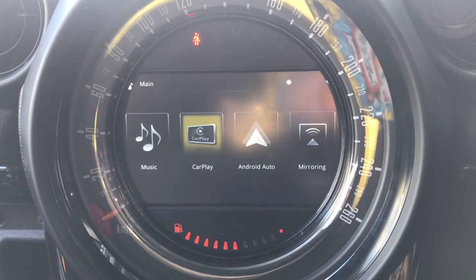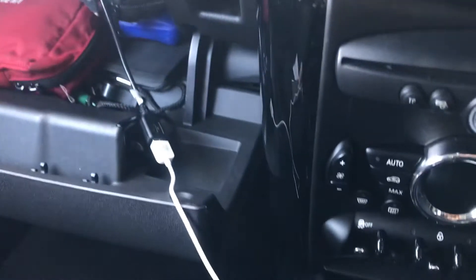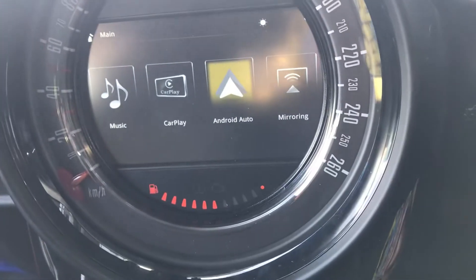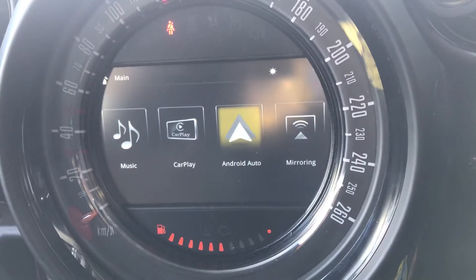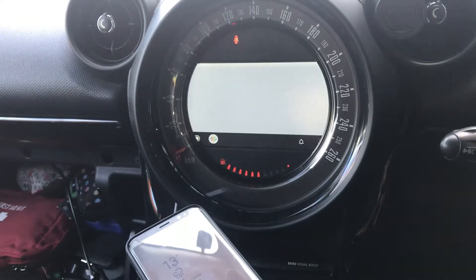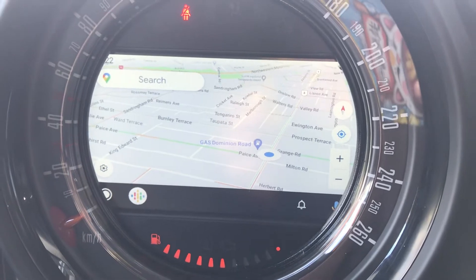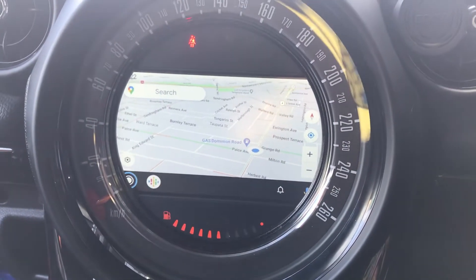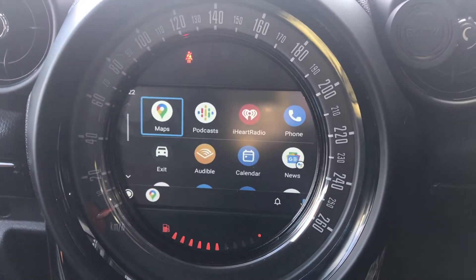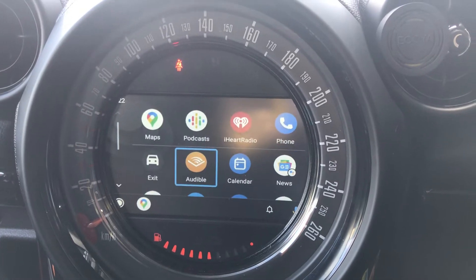Let's connect the Samsung phone for Android Auto first. I got a USB connected to the port here, so let's get connected. That's the Android Auto system — Google Maps, let's go here. You can see there's lots of supported apps that can be used.